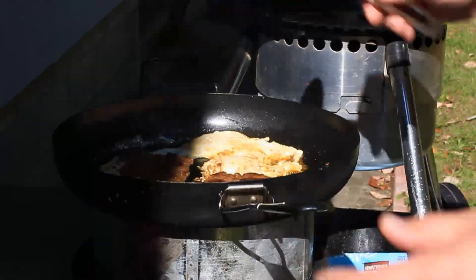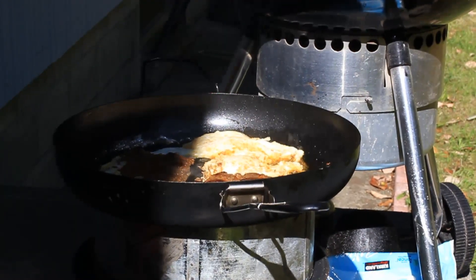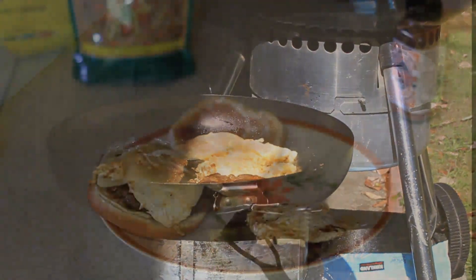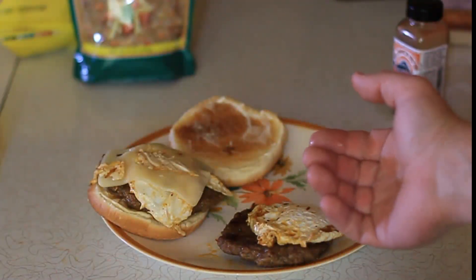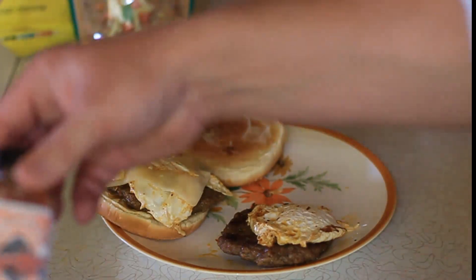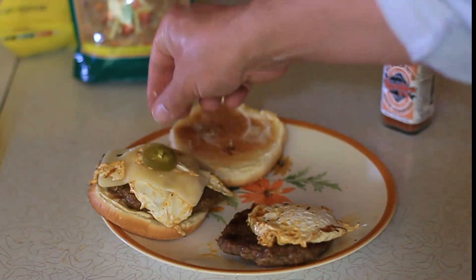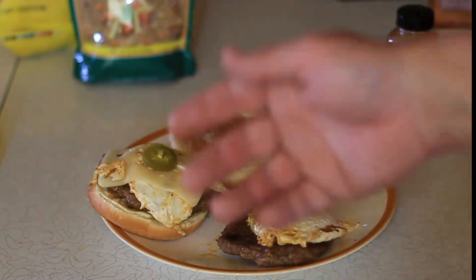And it's that simple and that quick — five-minute fried egg sandwich. Get it inside. That's a quick, simple way to spice up your sausage with Nox Spice Dry Rub. Great stuff, easy. We got our sausage, we got our egg, we got our cheese, and of course, our tribute.